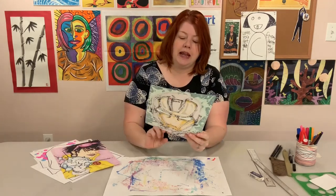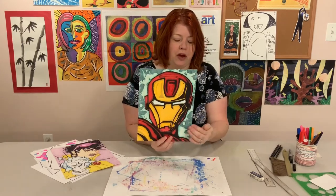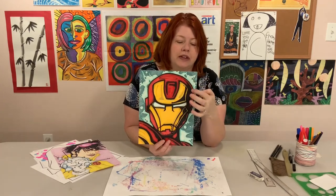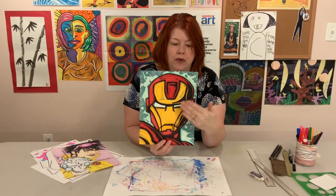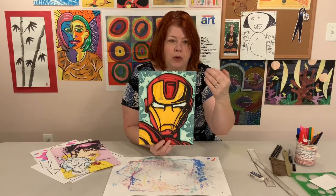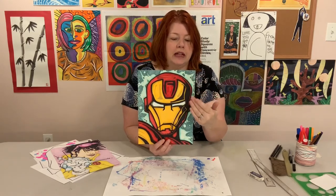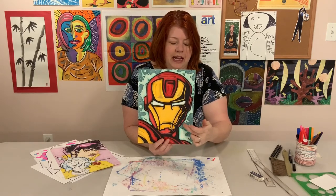For Iron Man, he didn't have any Kirby crackle or dots originally, so I added some to the background. I decided to make the color of the crackle and the dots match the glow inside Iron Man's eyes, so those two powerful elements are the same color. There are dots coming outside the power and force field and some inside.